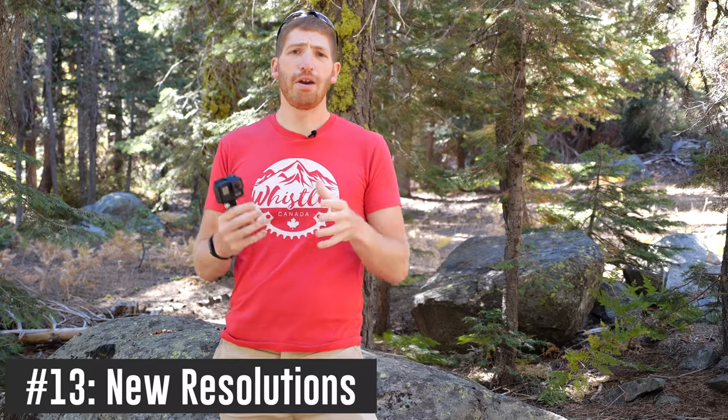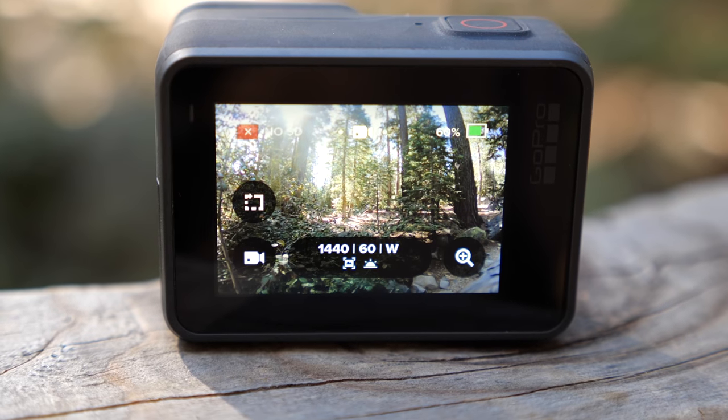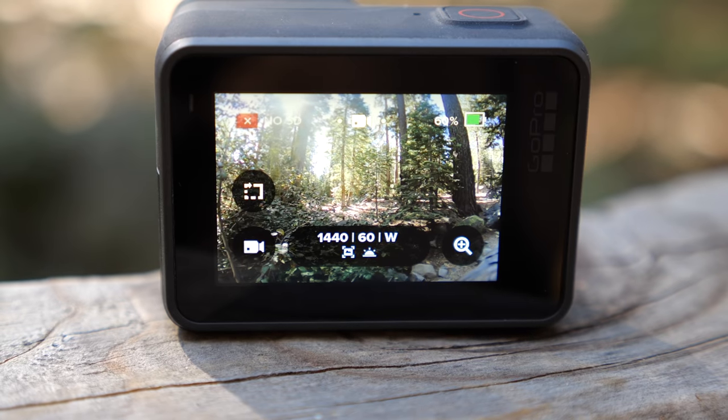Next is a minor note about some new resolutions added — nothing super exciting for most people; there's no 4K120 or anything like that. The new resolutions are shown on screen. Also, the default setting is now 4x3, specifically 1440 4x3, which most viewers probably just groaned at.